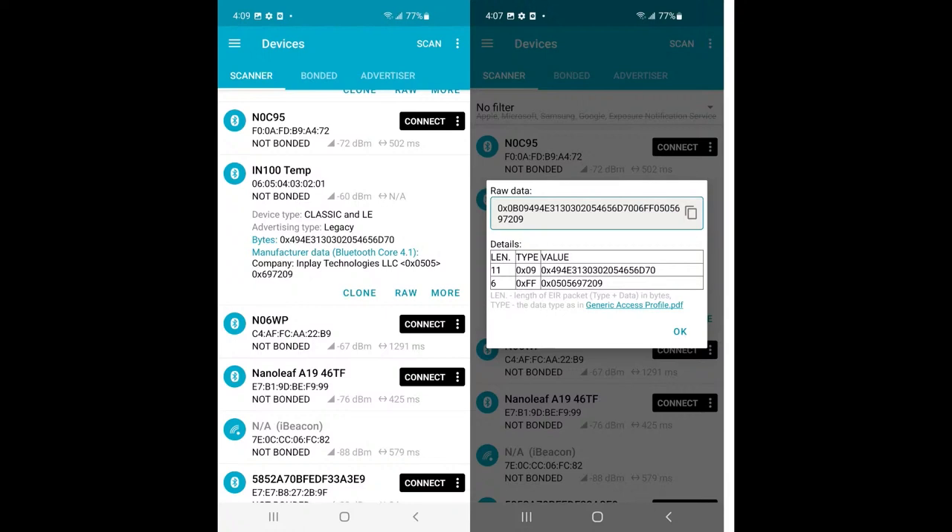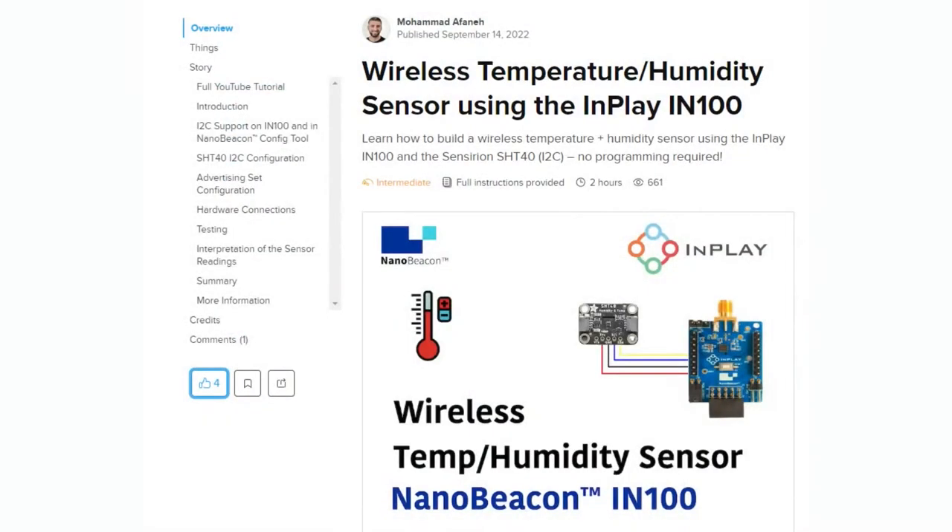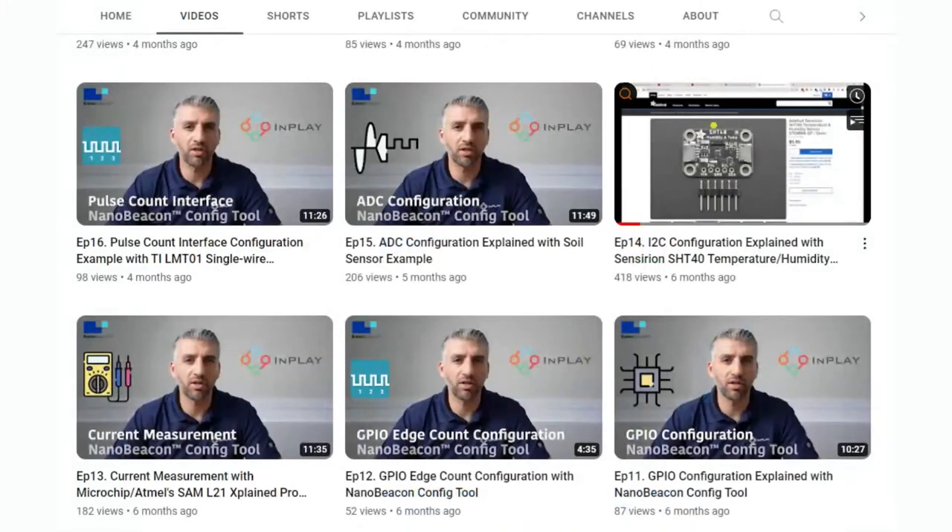You can change the payload that's advertised — it's about 20 bytes. You can set random numbers, different analog or digital voltages. There are also a lot of great tutorials written by Mohamed Afaneh — he also has a Bluetooth newsletter called Novel Bits that I subscribe to. They wrote a bunch of great tutorials on using this chip. There's also an excellent collection of YouTube videos, including one featuring the SHT40, and tutorials covering single-wire, GPIO, capacitive touch, and all the different inputs you might want to connect to control this little beacon device.